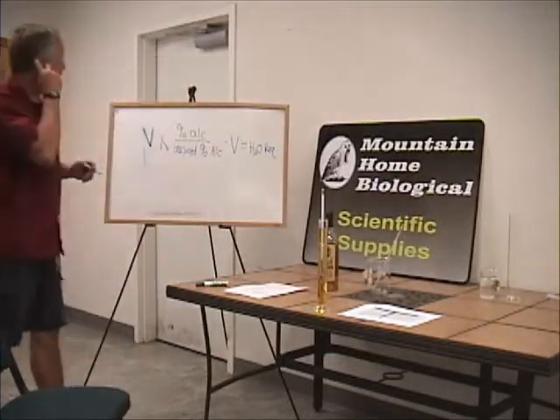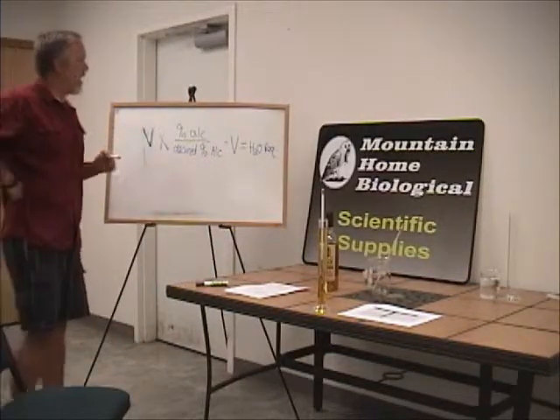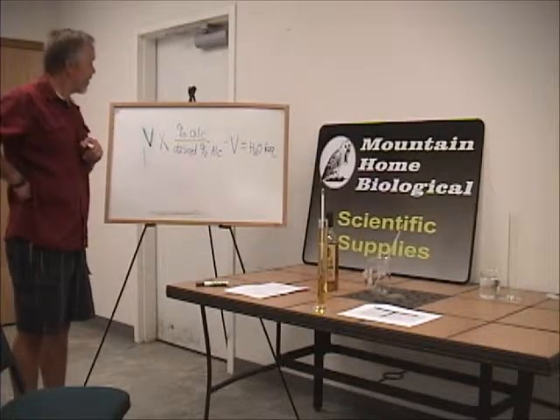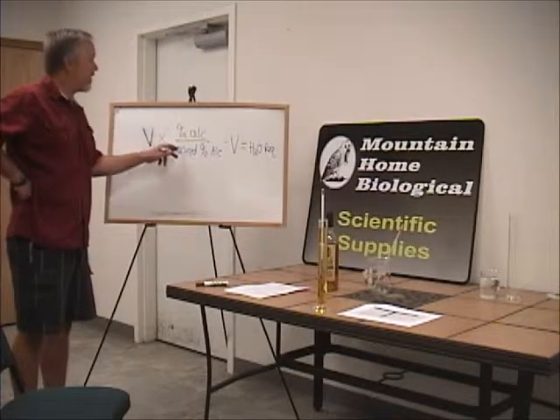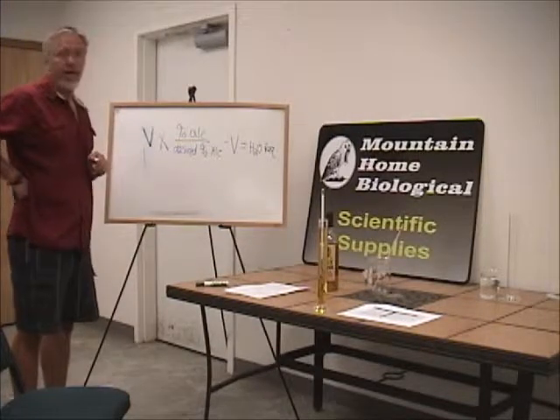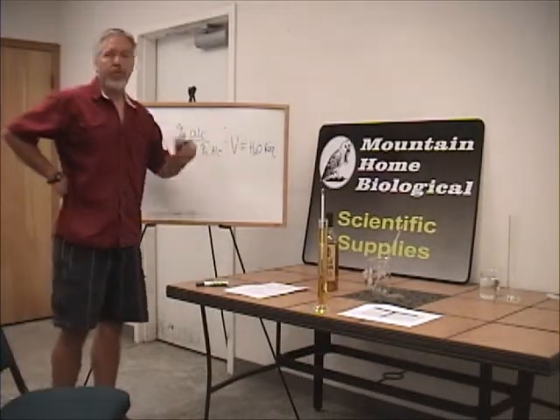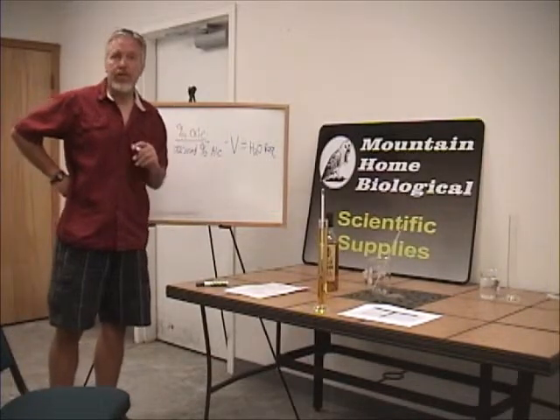So we take volume times the percentage of alcohol — which we figured out is 48% — divided by the desired percentage of alcohol, which is 40%, minus the volume, equals the water required to make the new mixture.